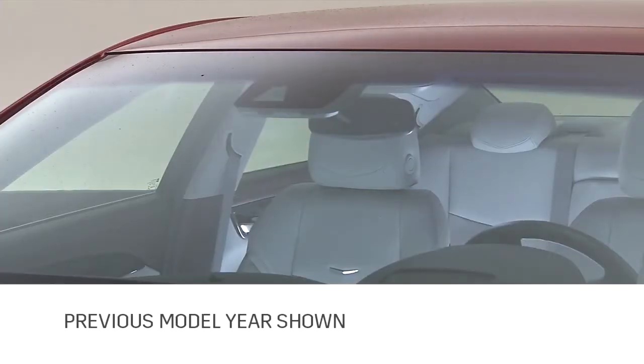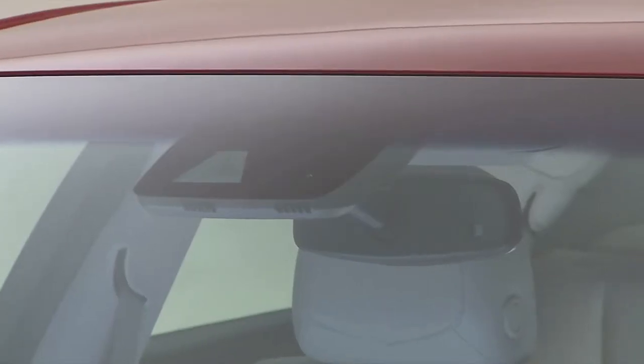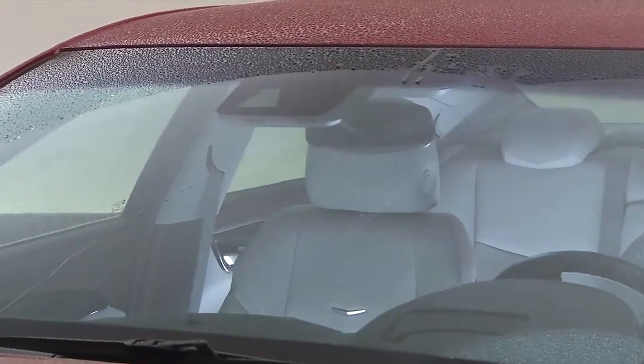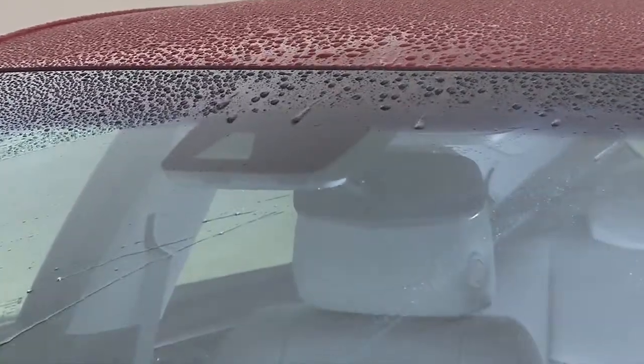RainSense is a sophisticated wiper system that adds intelligence to timed or intermittent wipe intervals by automatically adjusting wipe intervals based on the amount of moisture detected on the windshield. Using a moisture sensor or vision camera located near the inside rearview mirror, RainSense determines the amount of moisture buildup on the windshield and actuates the wipers accordingly.